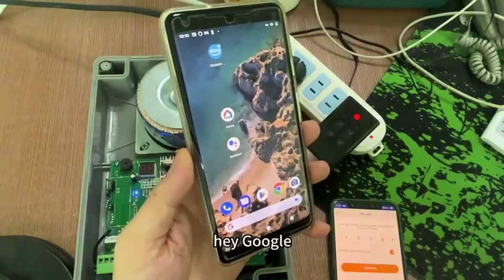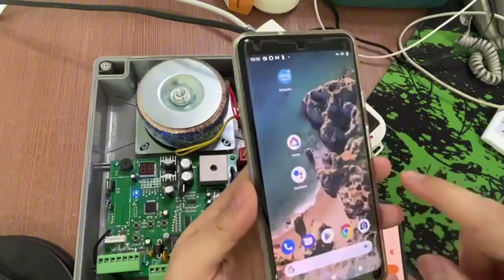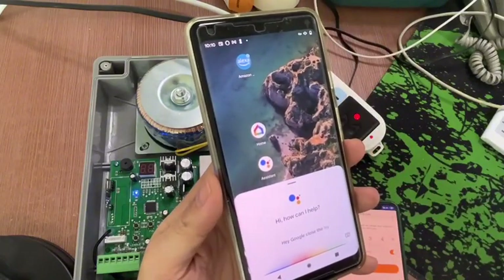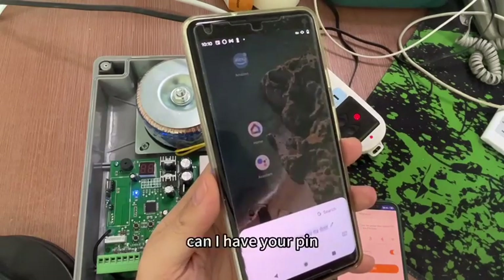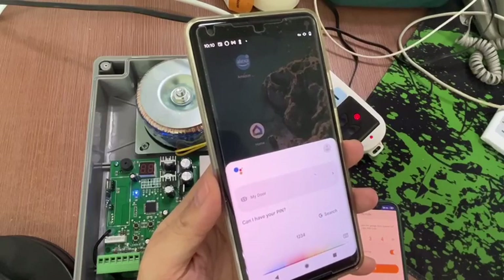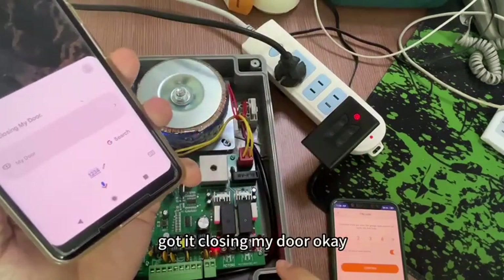Can I have your PIN? One, two, three, four. Got it, opening my door. Okay. Hey Google, close my door. Can I have your PIN? One, two, three, four. Got it, closing my door. Okay.